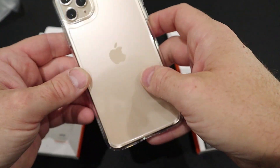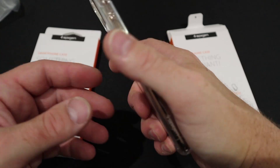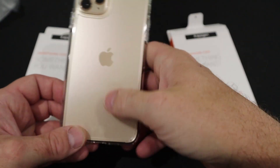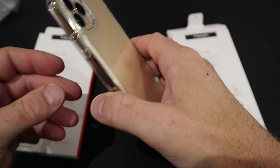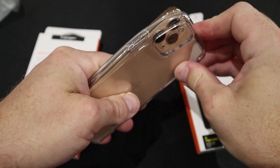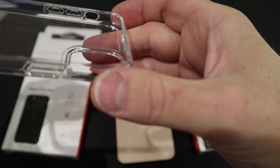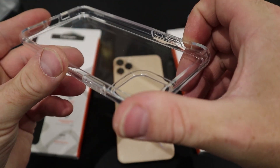It doesn't add too much bulk to your phone — adds a little bit of bulk — but the main thing is it adds grip, especially if you're out and about. It's a really good case, one of my favourites. And before I forget, you can also see the little air cushion technology on the inside.